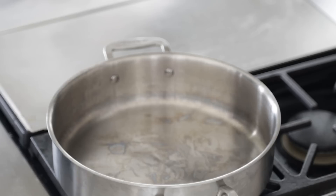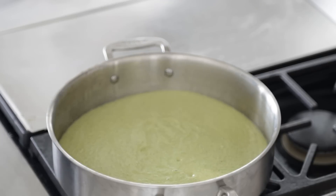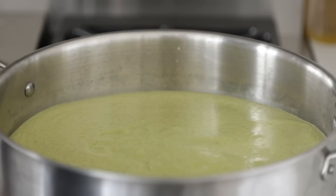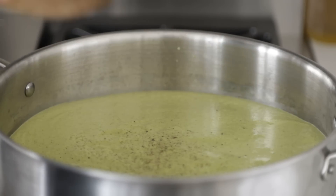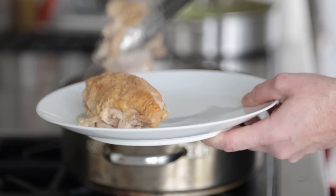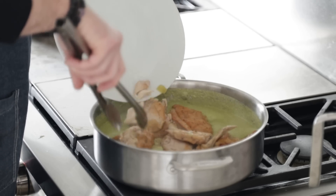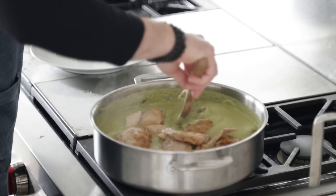We are going to take this sauce and add it to a separate medium to large rondeau pot. There's a little left in the blender, so just add a splash of chicken stock, swish, and add it back — nothing goes to waste. Season with coarse sea salt and fresh cracked black pepper and give it a mix. Then we're going to fish out our chicken from the braising liquid and put it into the pipián verde sauce, where it's going to braise a little more and infuse more flavors. Cook over low heat for 20 to 30 minutes to marry those tasty flavors.